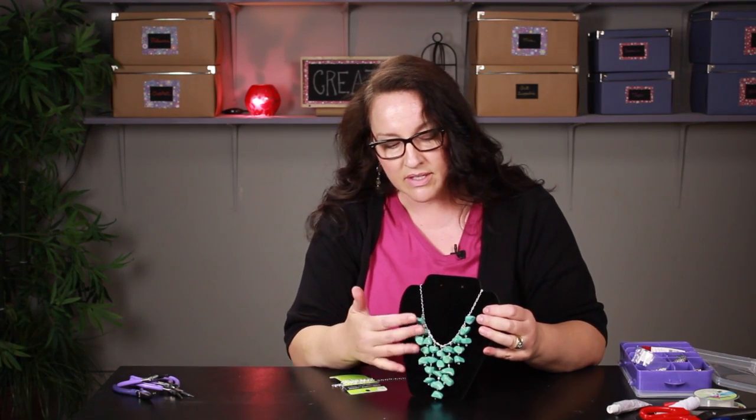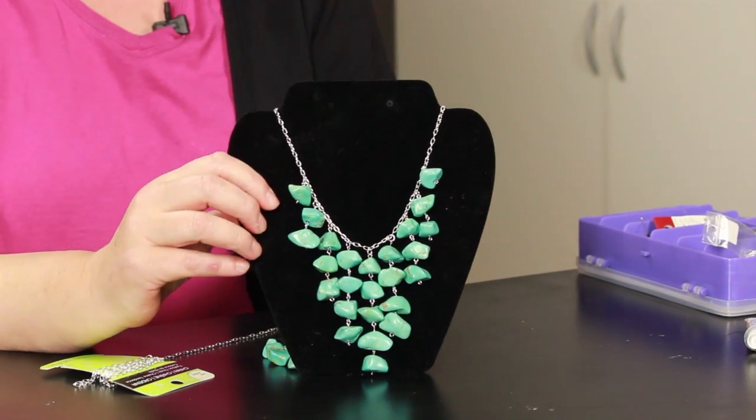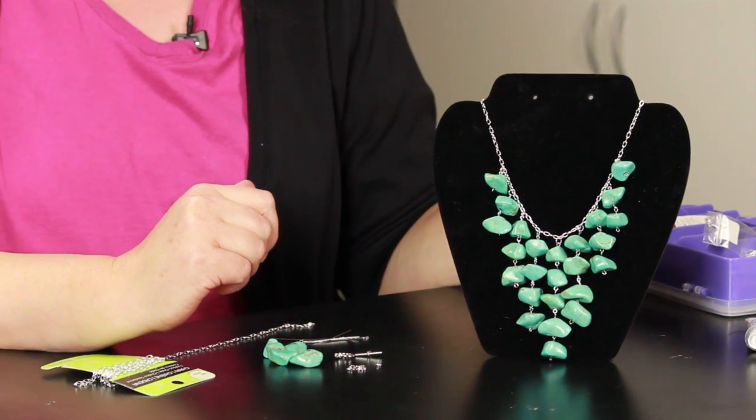Hi, I'm Paula from BemakeyThings.com and today I'm going to share with you how to make a stone necklace step-by-step. The necklace I'm going to show you how I made is this turquoise bib necklace. It's kind of a popular style right now and I happen to have some turquoise stones, so that's what I chose to make.